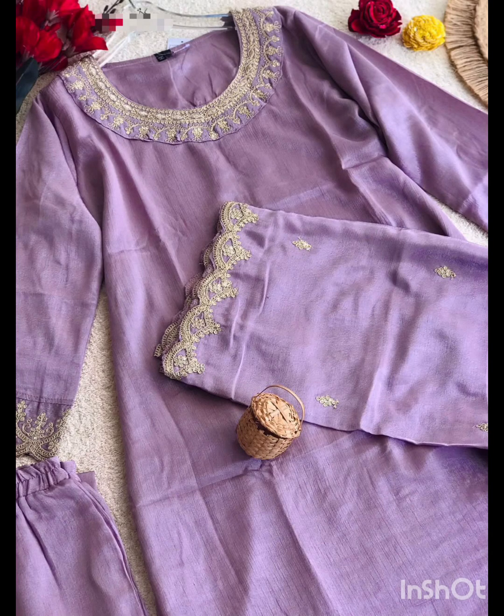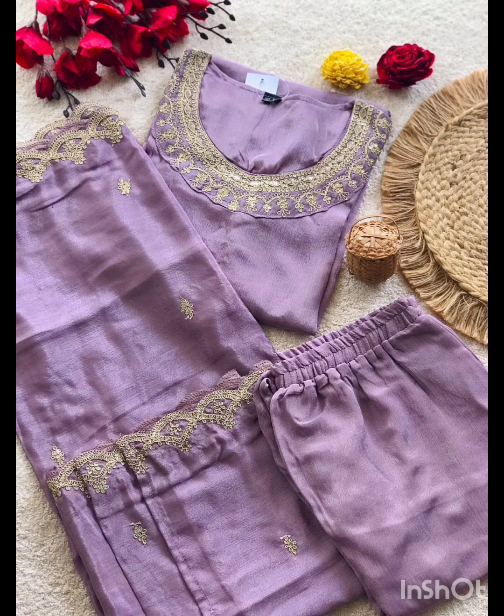Hello, Assalamualaikum friends, welcome back to my channel. In this video, we are going to make a collection of different collections.